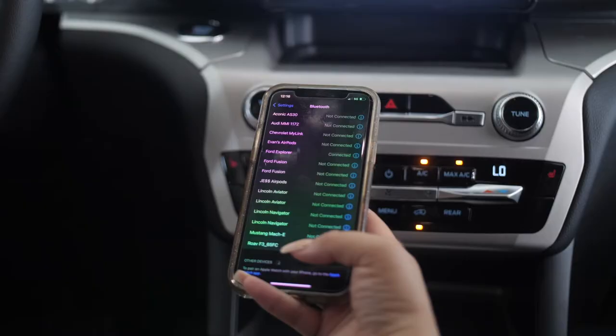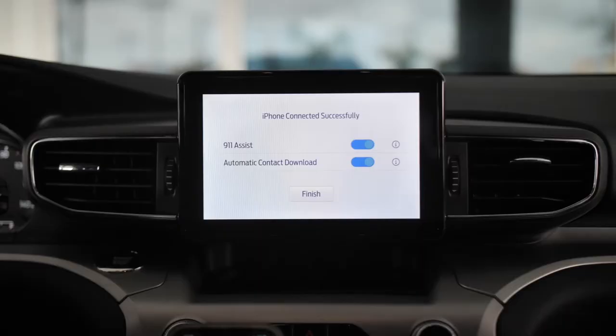Now we are successfully paired. It's going to ask you if you would like to activate the 911 Assist, which is a great safety feature — I highly recommend it.